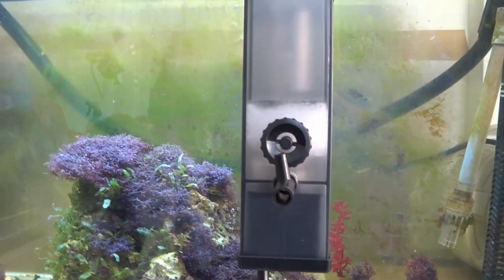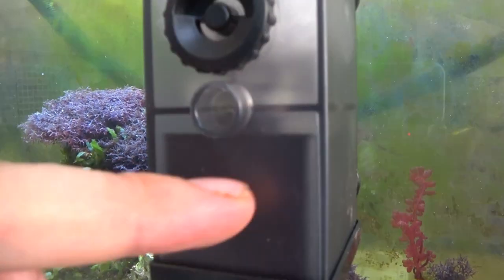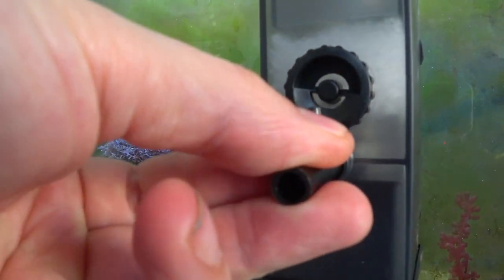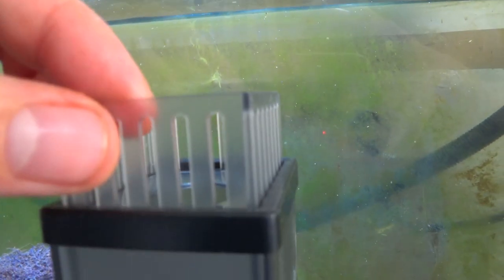Just on the outside of the tank for the minute, I can show you how it works. You've got a little nozzle there with a pump inside. This is the nozzle you can put on if you want to use a Venturi — which is supplied — and that will just suck air through. We've got a flow adjuster, and then we've got a little weir system here which is raisable to the surface of the water.